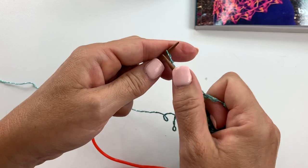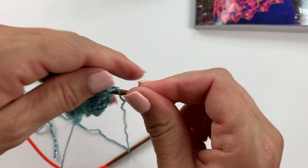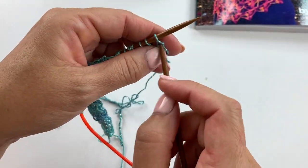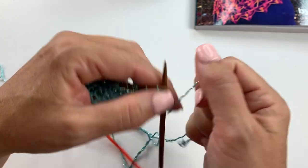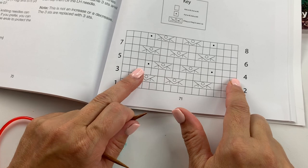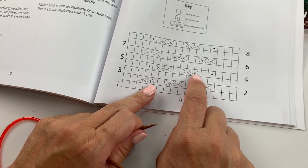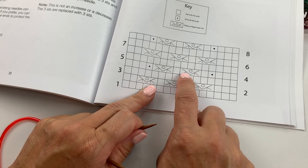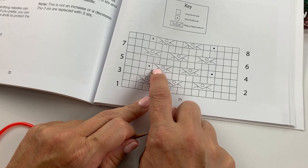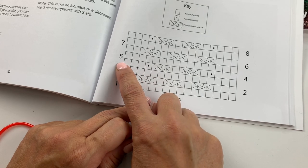Knit the last two stitches. On the wrong side row we are going to knit all the stitches — just knit straight across. Our next pattern row, also a right side row, starts with knit 3, purl 1, knit 1, purl 3 together, yarn over, purl 3 together over the next three stitches, knit 1, purl 1, and knit 3.